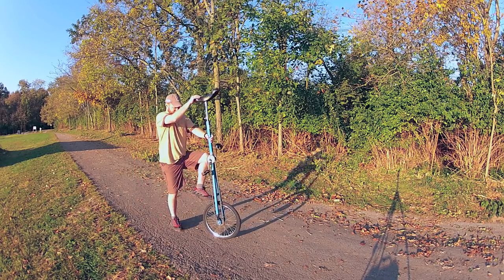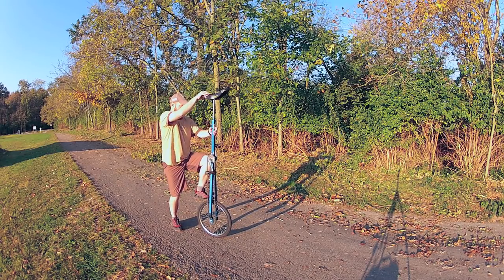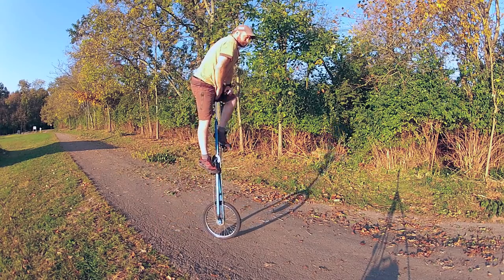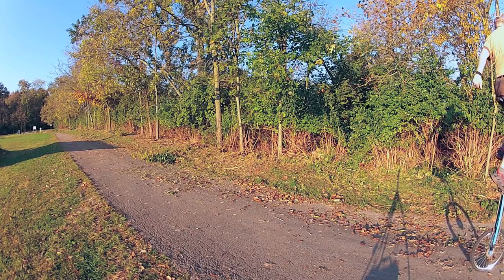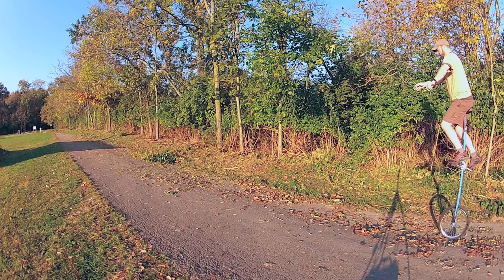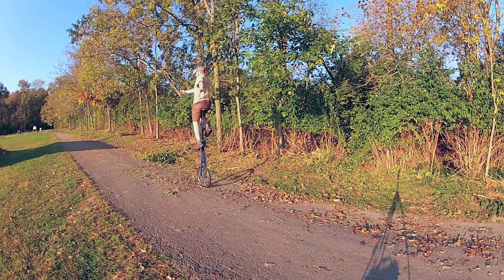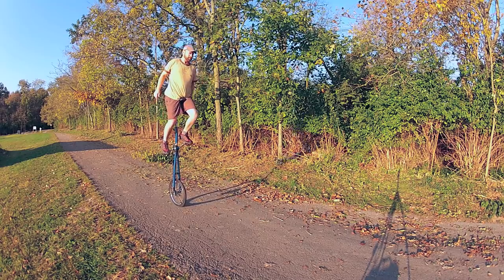Before we get into the details, let's just watch one successful attempt. Once you get past the height factor it's actually easier to ride a six foot unicycle. It's physics, and the dismount is easy.